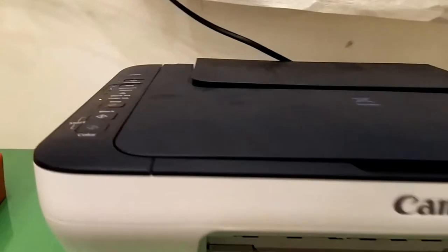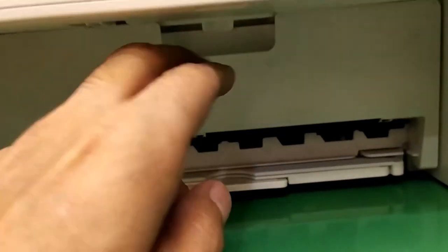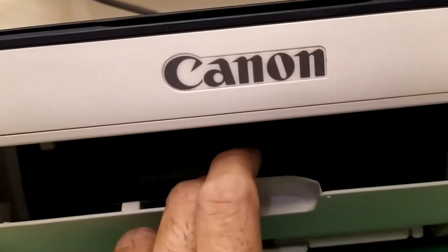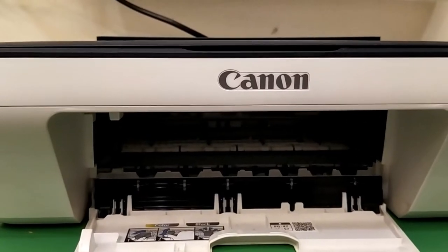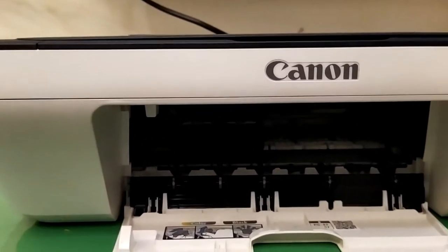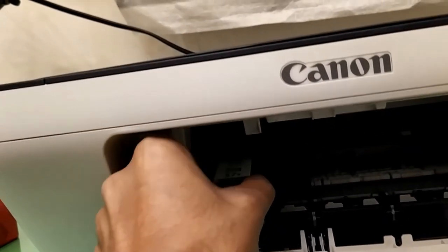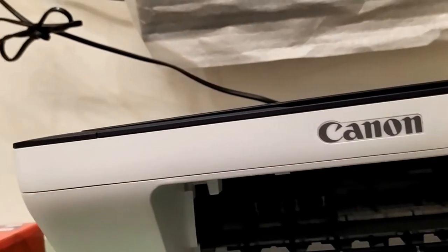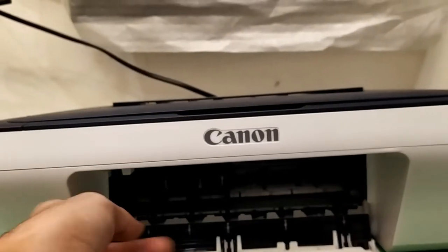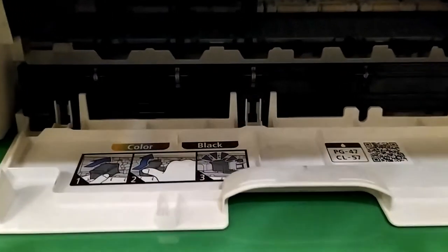First of all, how to take out the cartridge — make sure your printer is powered on. Open the flap of your printer and the cartridge will automatically come to its position so you can take it out. Simply push it down and take it out. We are done with the printer portion, so you can close this.